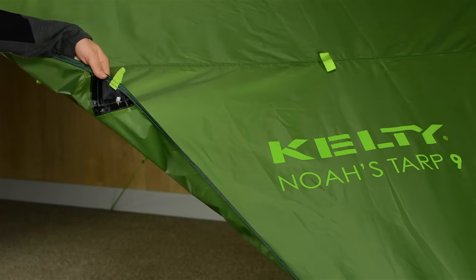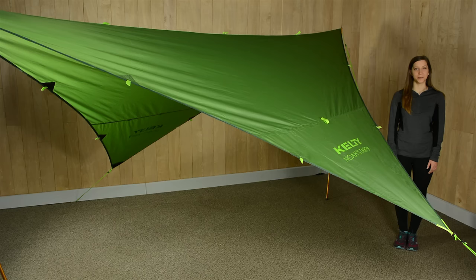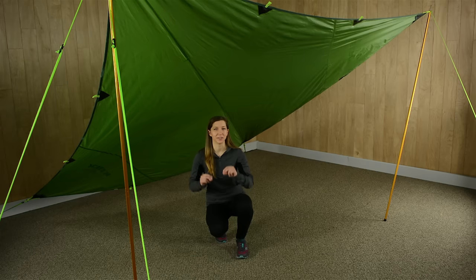With plenty of reinforced tie-outs, you've got lots of pitching options. You can set it up as an A-frame, a lean-to, or a flying diamond. This TARP is a no-brainer for day use and overnight trips alike.